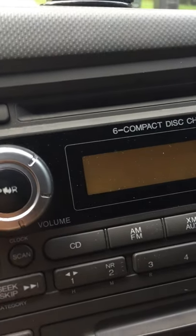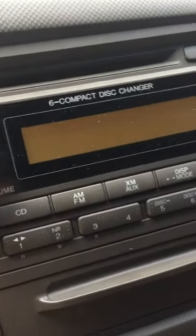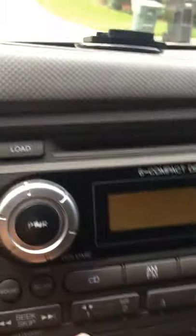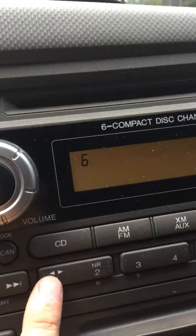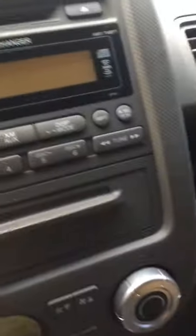Now we see the numbers are flashing. We're going to press the number one button for the hour, and the number two button for the minute.